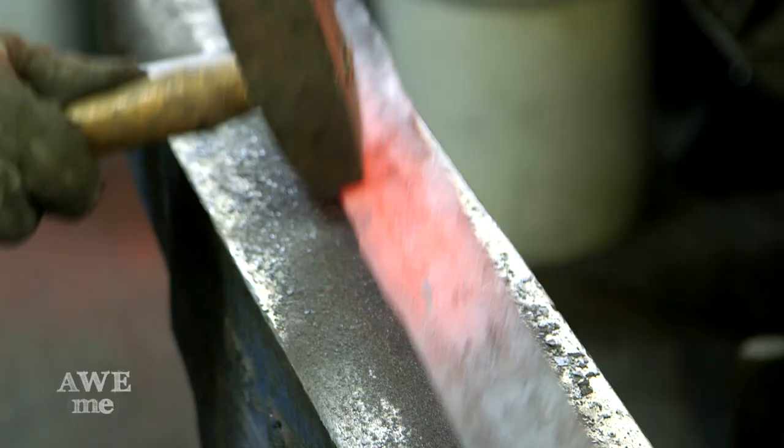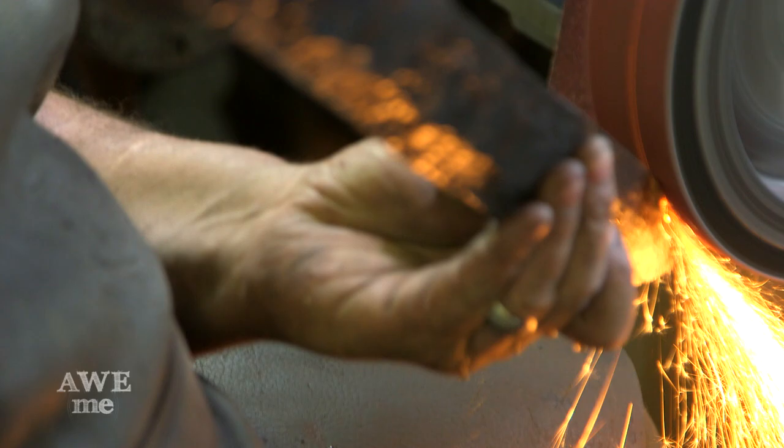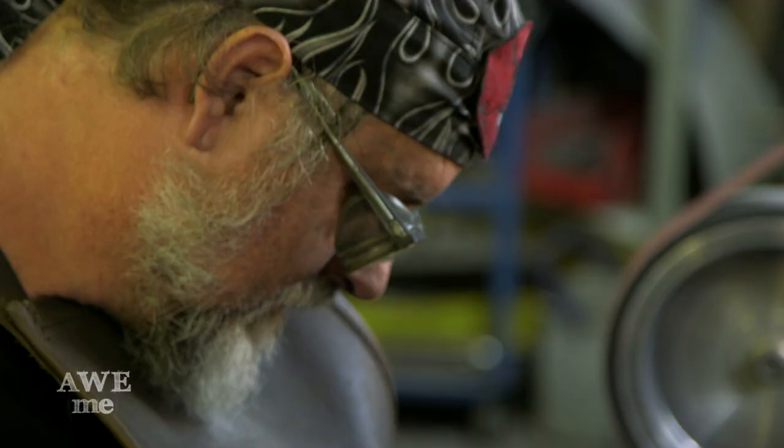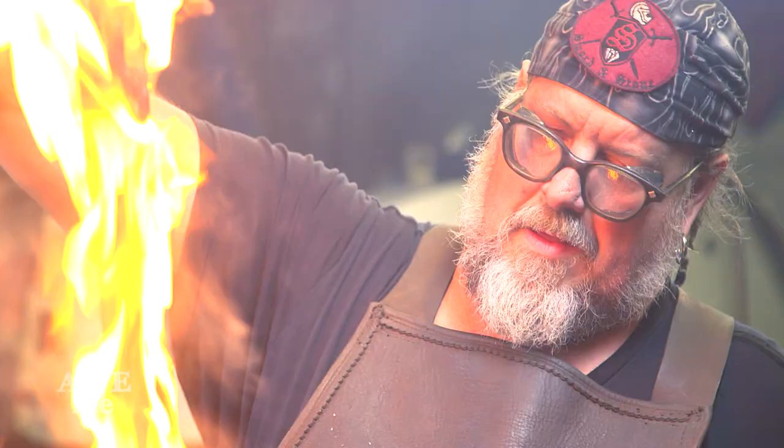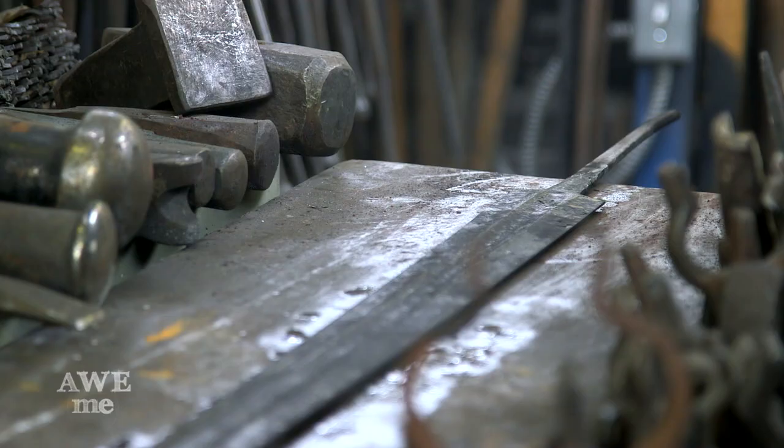I ground the outside edges with a 10-inch contact wheel for the hollow grinder on the cutting edges. Brought it down to 120 grit, which is the finer grit I bring it to prior to heat treating. We put it into the heat treating ovens at 1,550 degrees, quenched it in oil to harden it, and then tempered it back down. So it's a very resilient, springy, light, tough blade.